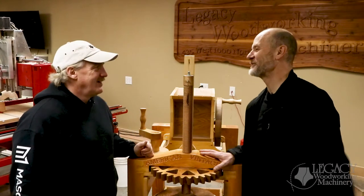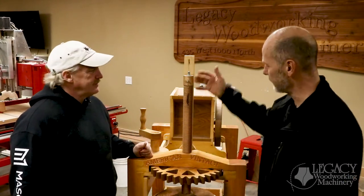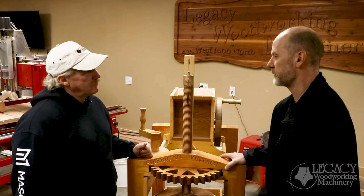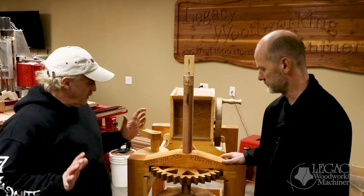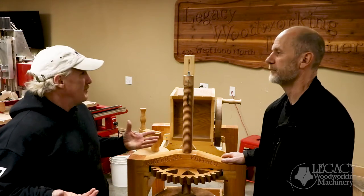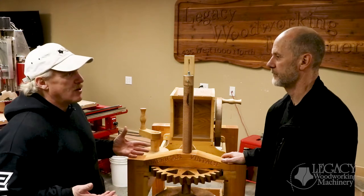All right Harry, I'm excited to see what you're going to show us next. We've looked at the threads, we've looked at the gearing, which is really cool. So what are we going to talk about this week? Okay, so I just wanted to show you some of the joinery and a pocketing technique that I came up with to help me easily assemble some of the parts.